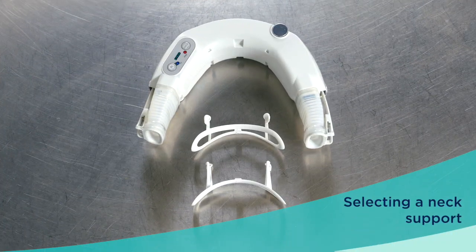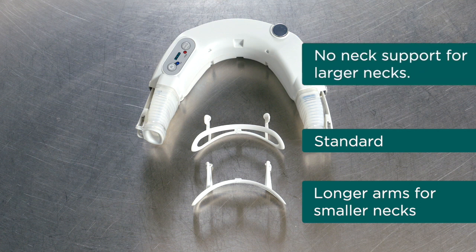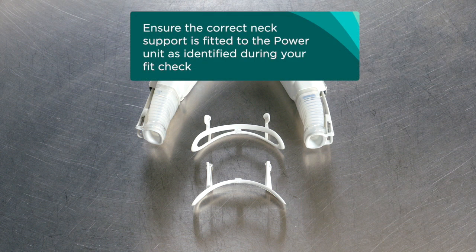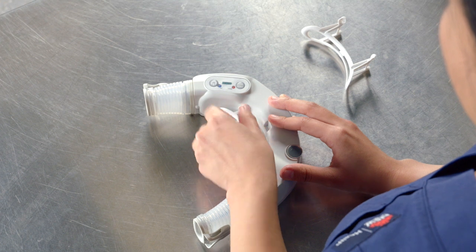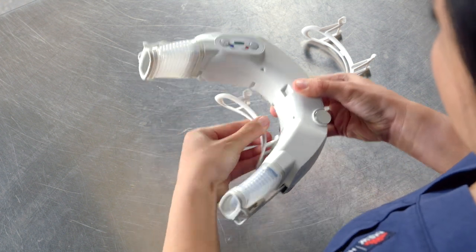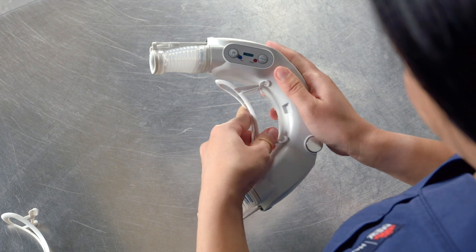There are a number of neck support options: standard, a support with longer arms for smaller necks, and no neck support for larger necks. Ensure the correct neck support is fitted to the power unit as identified during your fit check. If you need to change the neck support, unclip the two round feet at the top of the neck support and slide it off downwards. Then slide the appropriate neck brace onto the power unit and clip into the holes.